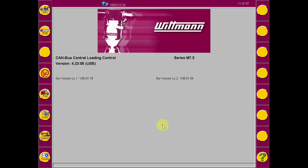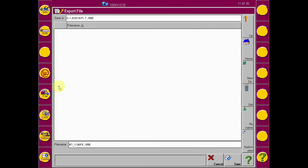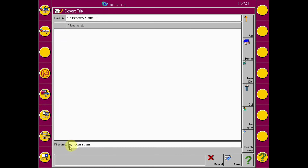To export a copy of the configuration, first insert a USB flash storage device into one of the three ports on the front of the HMI. Second, select the file icon, then select the Export button. This will bring up the export page. By default, the file will be saved in a folder named Export, with the file name M7conf.